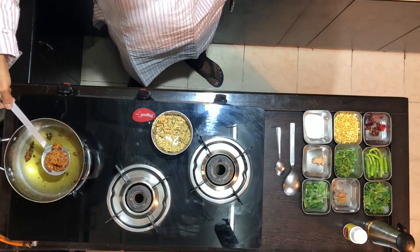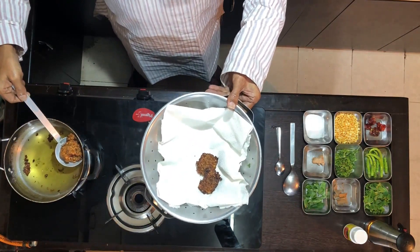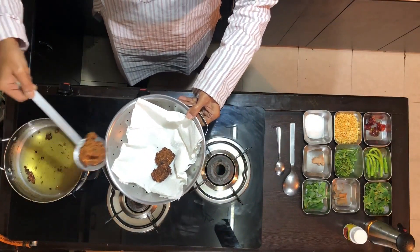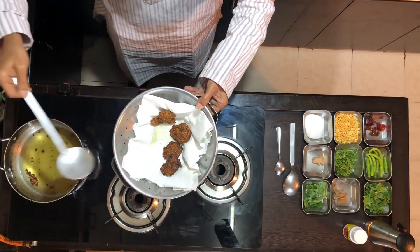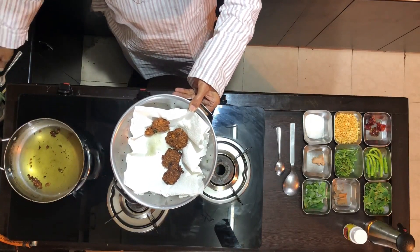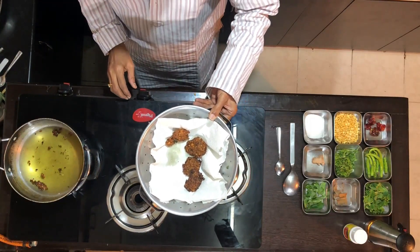After the vadas are done, ensure that you have a whole vessel like this. Use tissue paper and put the vada into the tissue paper so that the oil is absorbed. The masala vada is done.